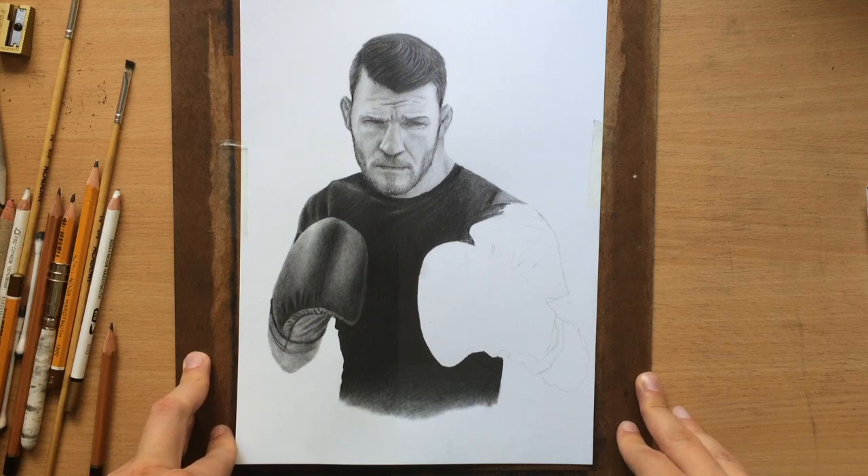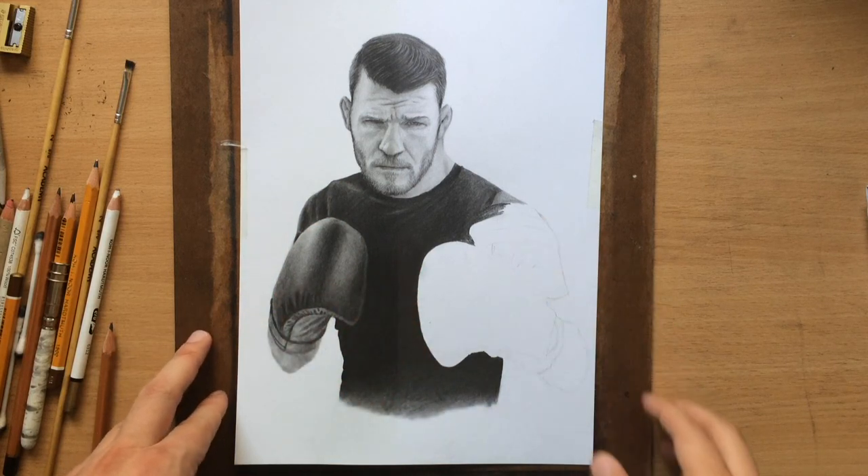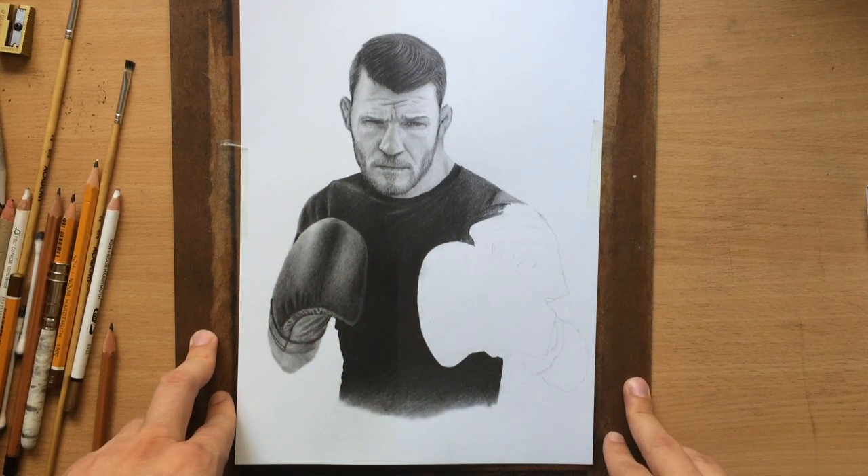As I mentioned in some of my previous videos, one of the main problems with graphite pencils is that they tend to create a lot of shine — they tend to be reflective, especially when you're using these dark, softer graphite pencils.